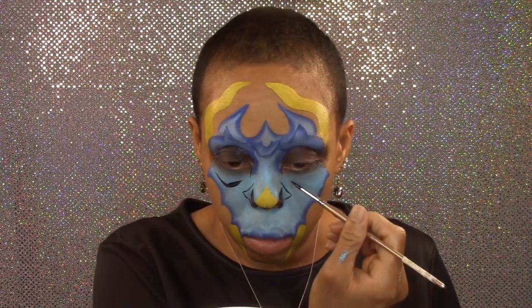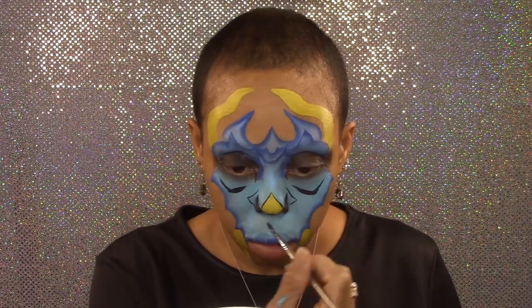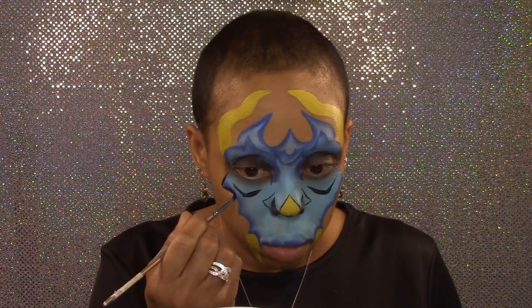Adding a few detail lines to the inner corners of my eyes and also just below my eyes. Next, I'm outlining my nose, and then I'm going to do detail lines and outlines to my mask.